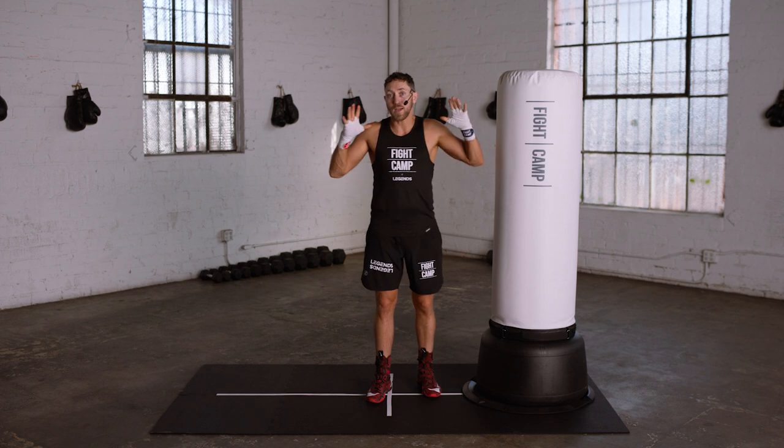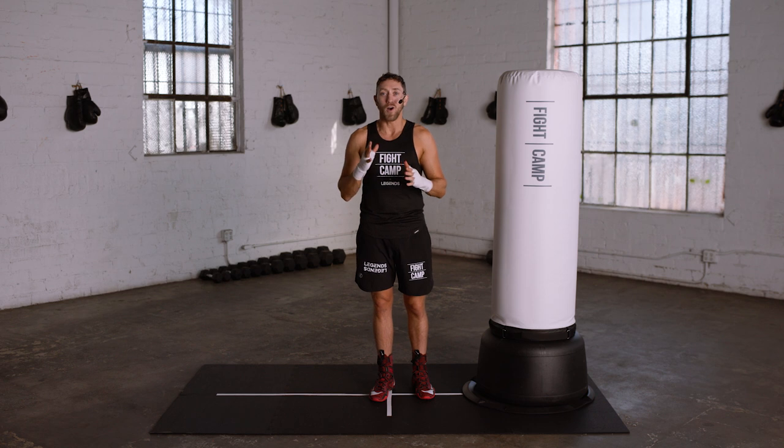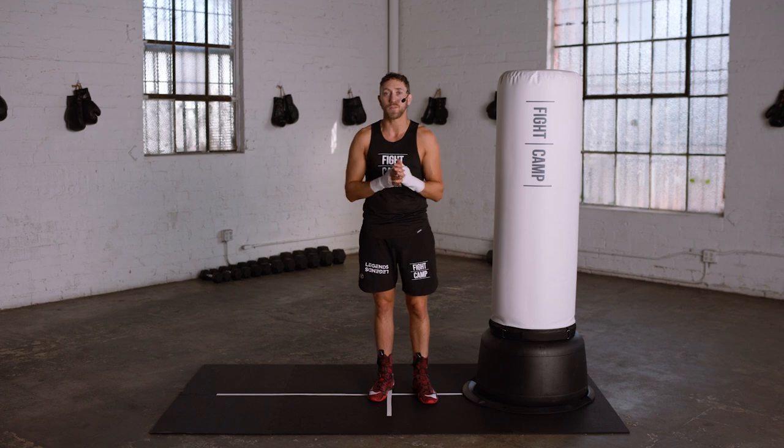And that is how you throw all of the punches to the body. If you have any questions at all on these body punches, please shoot me a message in the Fight Camp community. I'd be happy to address that question.